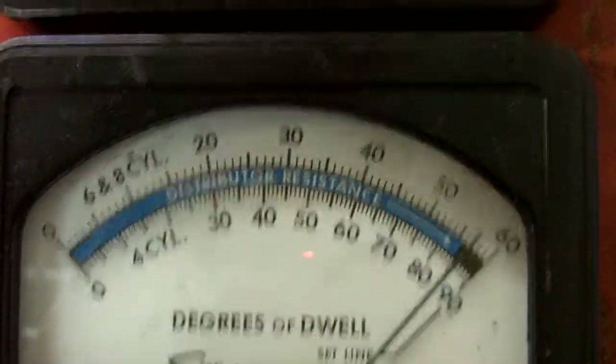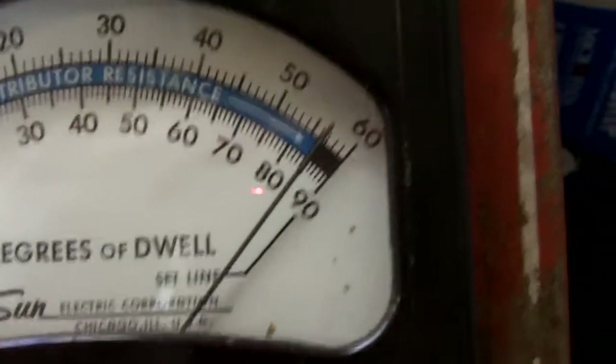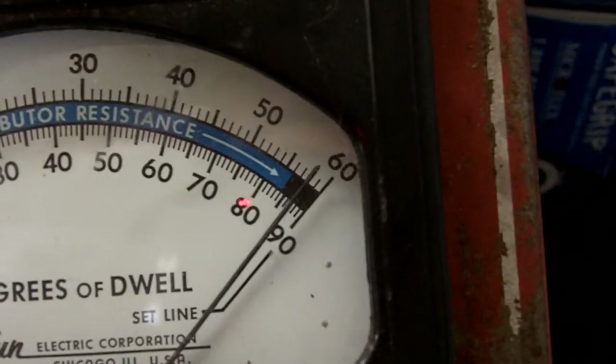We're going to be checking our dwell and our distributor RPM. Right now we're going to calibrate the unit. We're getting it warmed up. So let's get this over to the set line.